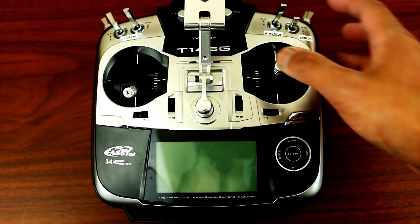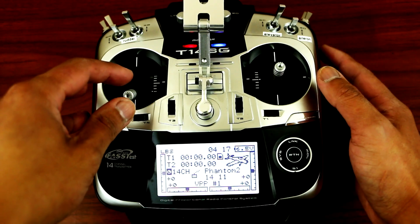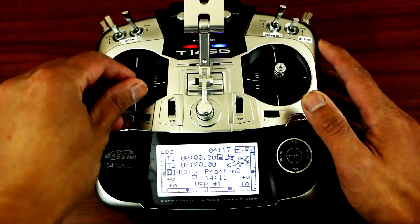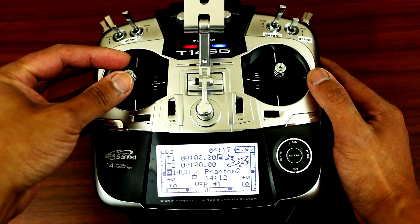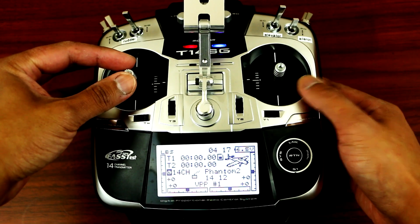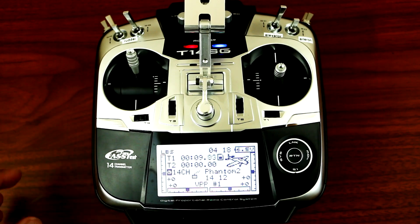I'll show you guys what I mean by that. Turn on your radio — as you can see up here, this is the timer. To activate it whenever you start your phantom you have to go like that, and I set up my on switch to trigger when I elevate the phantom. So as I press the joystick towards up, the timer will start running automatically. As you can see, I'm going to press up on my left stick here — and there goes the timer.